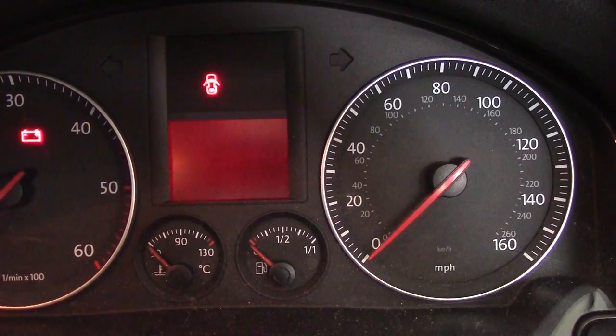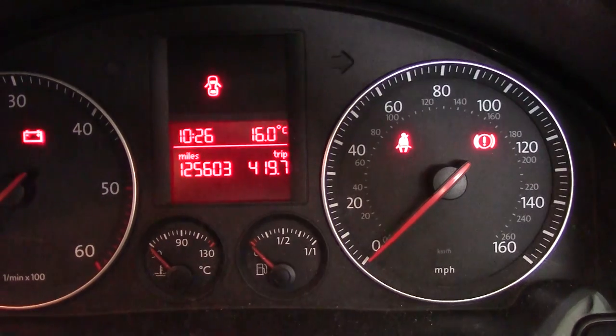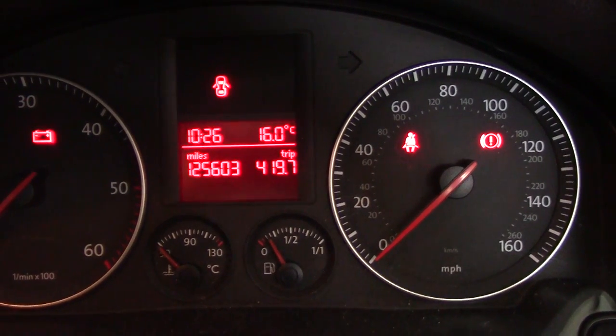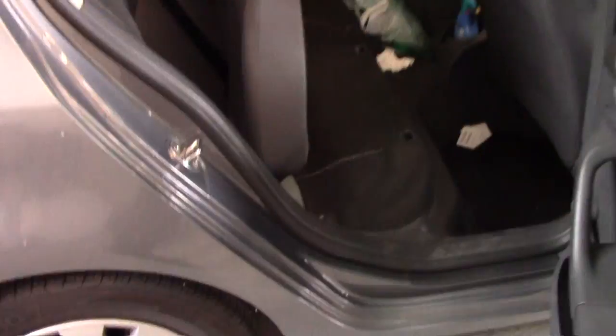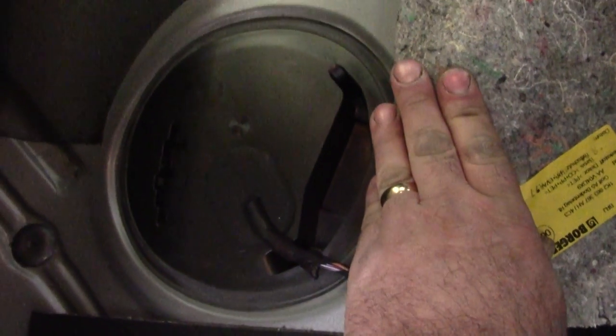Next it does the speedo, but we escape from there because we don't need to go any further than that — and everything comes back on line. So I'll just show you where we're at in the back here. Got the rear seat popped up; under this carpet we'll get this plastic cover off, we'll get the sender out, we'll take a look at it.